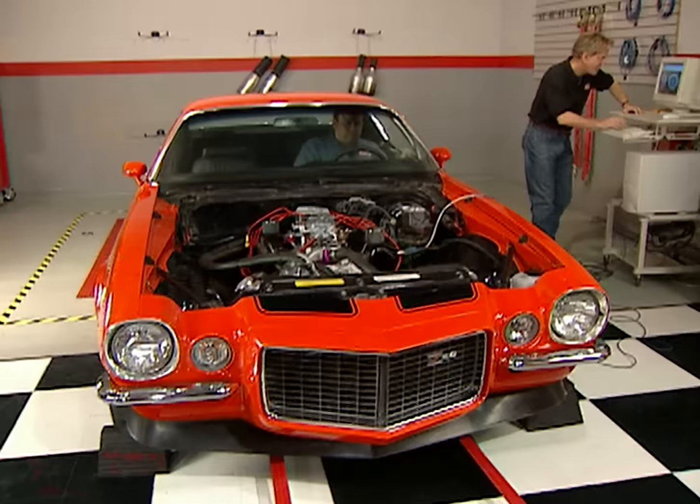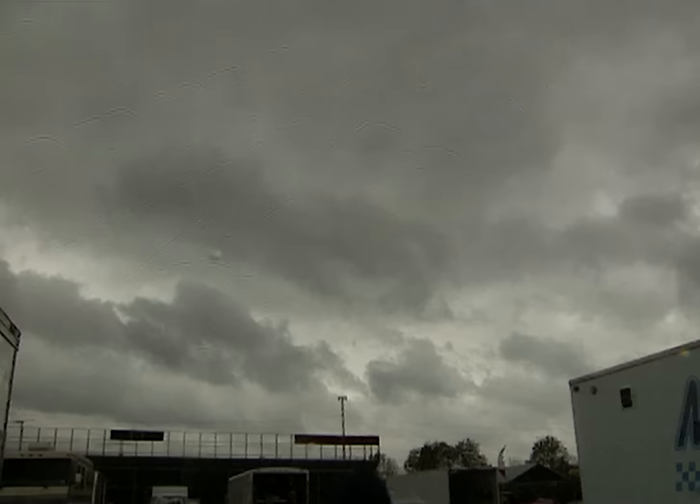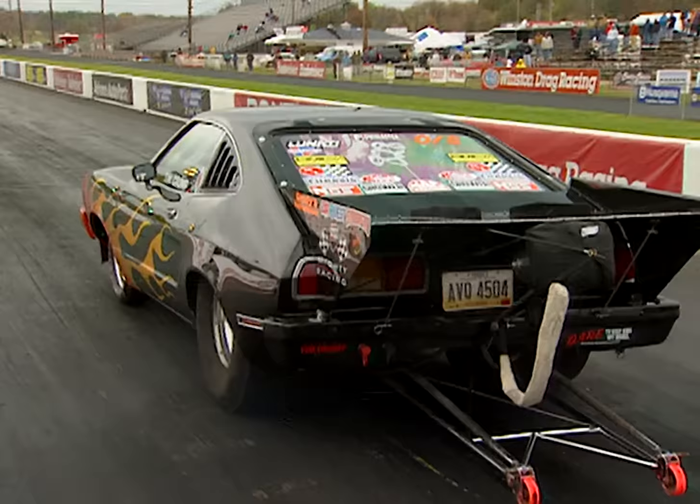Before we test the rear-wheel horsepower results of the 70 Z28, Chuck puts his money where his seat is with an upgrade in pockets. Plus, some cold, hard facts about drag racing in our Horsepower Race of the Week. So hang on for Horsepower TV.